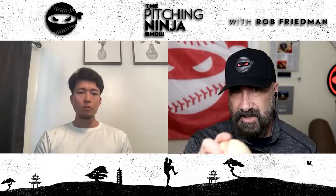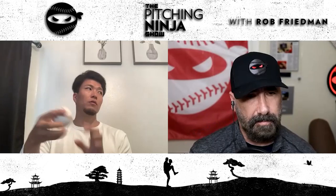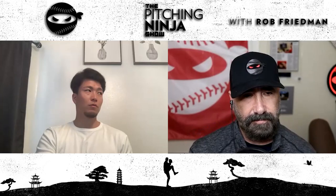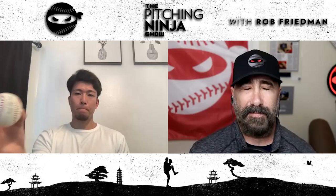Does that spin shift sometimes, making the ball do different things? The best would be that downward gyro spin that was just shown right there. But sometimes mechanically if I'm a little bit off, it'll spin a little bit differently and go different ways. But yeah, the best is that downward gyro.